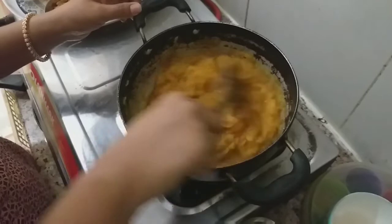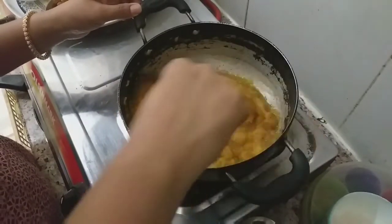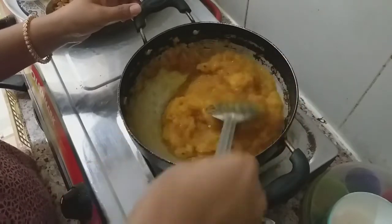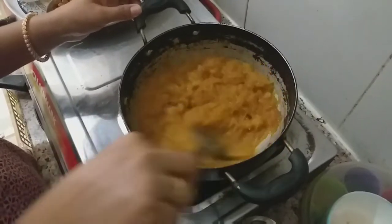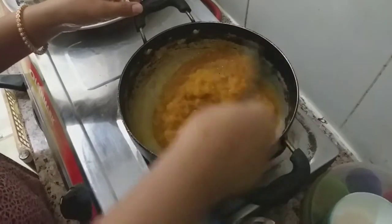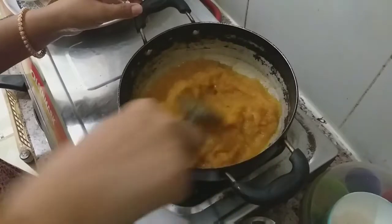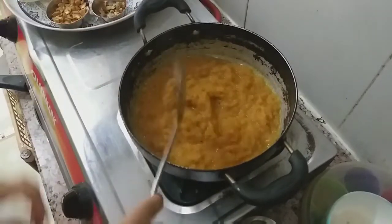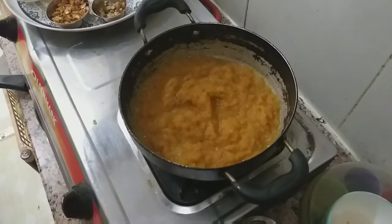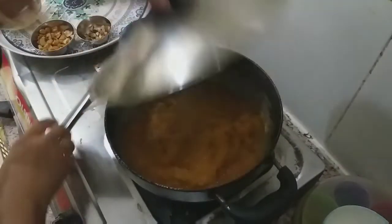It's like a powder formula — it's like a jelly type. Cook it for 5 to 7 minutes.